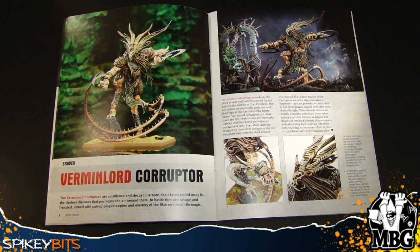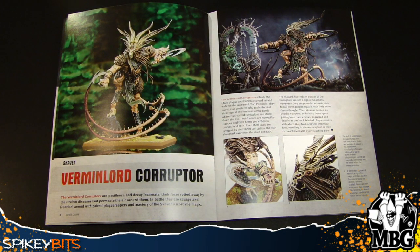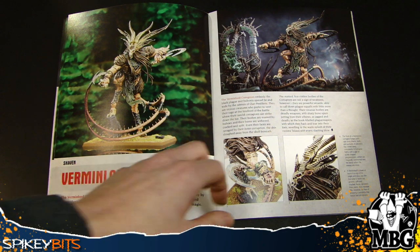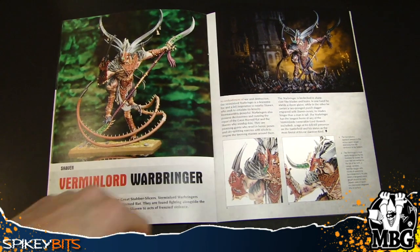Then we get into the Corruptor, and he's pretty cool looking. He's got some size — kind of got that Wood Elf kind of feel to him. He's part of Clan Pestilence, which are the Nurgle guys, the Plague Monks, the guys that make all those crazy bombs and poison attack things. They've always had really great models, and it's cool to see them get their own Verminlord.